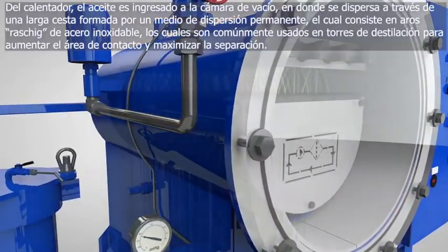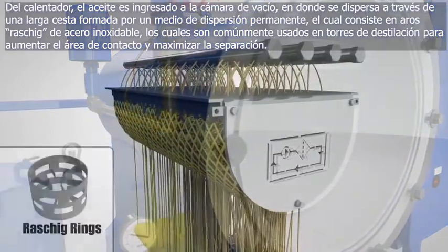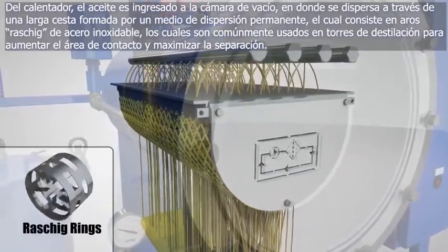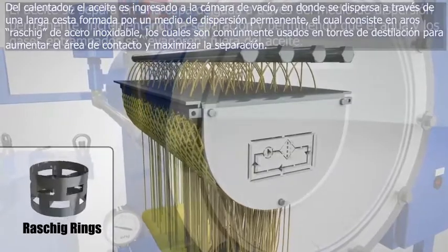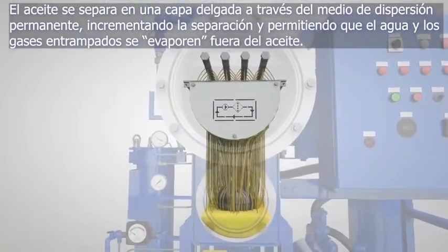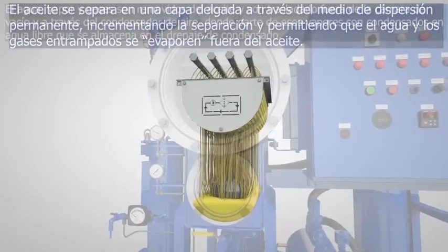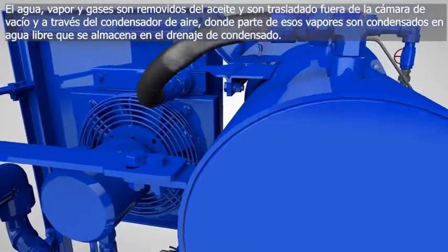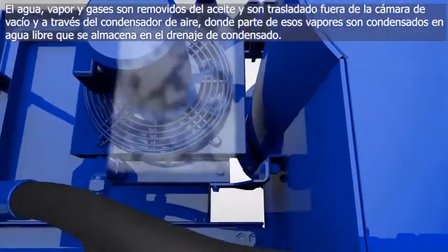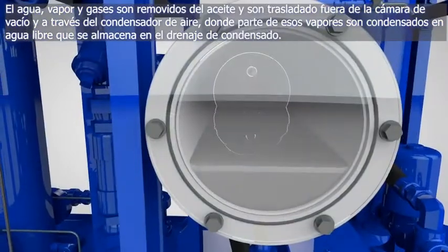From the heater, the oil is pulled into the vacuum chamber, where it is dispersed through a large basket of permanent dispersion media, which consists of stainless steel Raschig rings commonly used in distillation towers to create surface area and promote separation. The oil spreads out in a thin layer throughout the permanent dispersion media, promoting separation and allowing water and entrained gases to boil out of the oil. The water, steam, and entrained gases removed from the oil are pulled out of the vacuum chamber and through an air-cooled condenser, where some of the vapors are condensed into free water, which collects in the condensate sump.